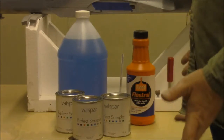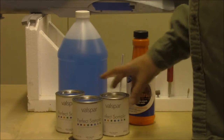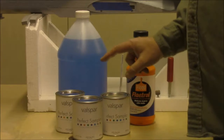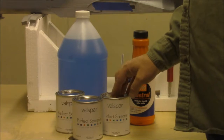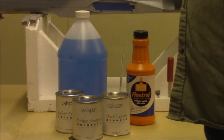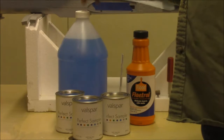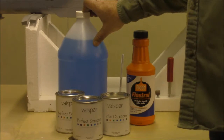Here is the secret to how I get the results I get. I use a latex based house paint — this is Valspar Acrylic Latex, done by ProBuild here where I live. They didn't realize they could mix this stuff to federal standards, so we entered the federal standard number into their computer, it spit out the mix, and we got paint. I also use regular windshield washer fluid — the $2 a gallon stuff from Walmart — to mix with it, as it has alcohol in it and does a good job with this paint.